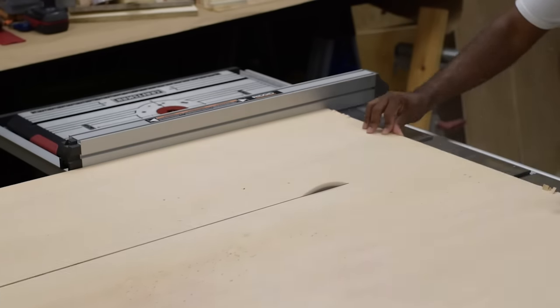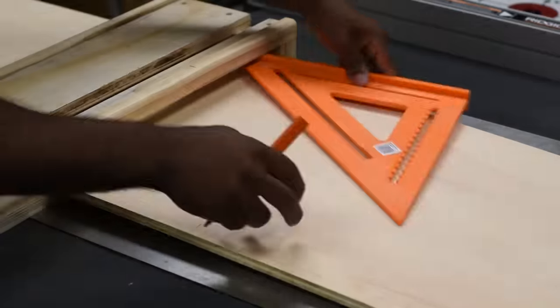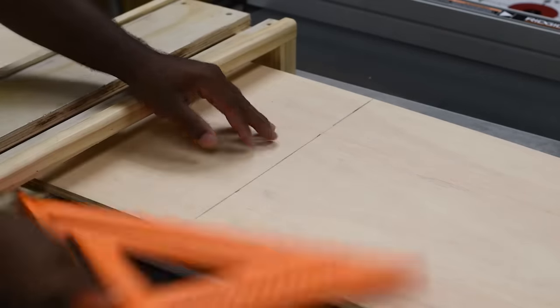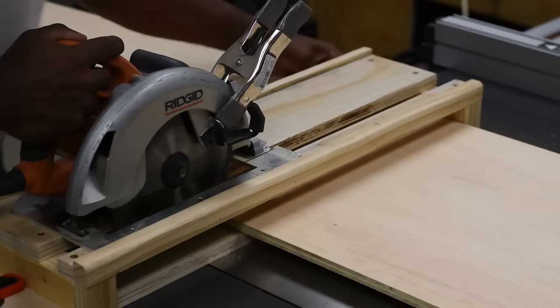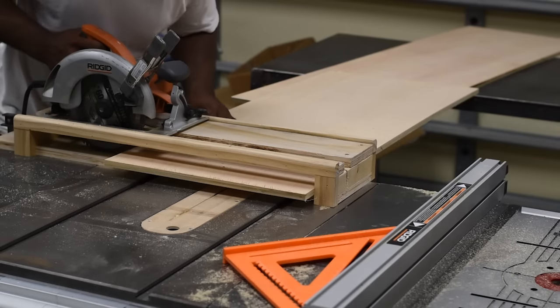For my project I'm using a half-inch piece of plywood. I had every intention of using a quarter-inch but because this is not going flat against the wall it would be a bit flimsy. To make this cut I'm going to use my circle saw jig — my miter saw would work as well but I don't have the current setup for this.